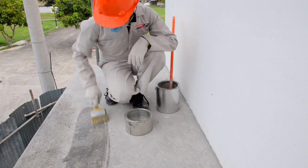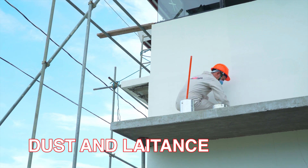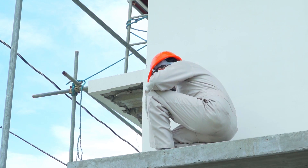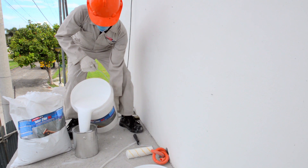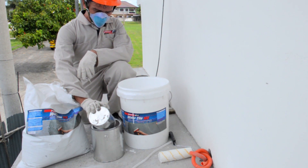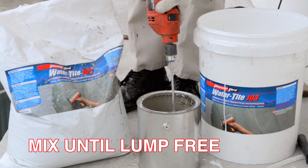For preparation, surfaces should be brushed clean to remove loose material, dust, and latents. Dampen the substrate with water while ensuring that no free water is present on the surface. To mix, pour Part A liquid into a clean container, then slowly add Part B powder and mix with a slow-speed mechanical mixer until lump-free.